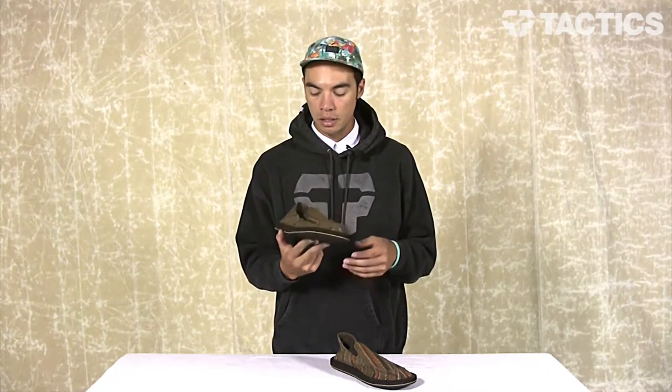That's the Donnie Sidewalk Surfer from Sanuk. Head over to Tactics.com — we've got tons of other Sanuk footwear for you to check out. You can buy some of these. Super comfortable, so grab one for yourself and for your friends.